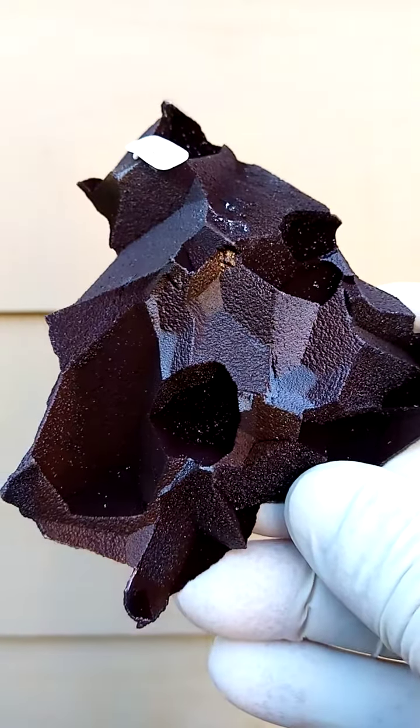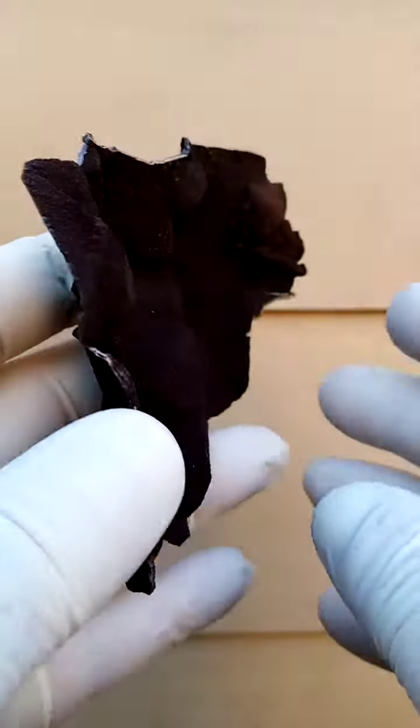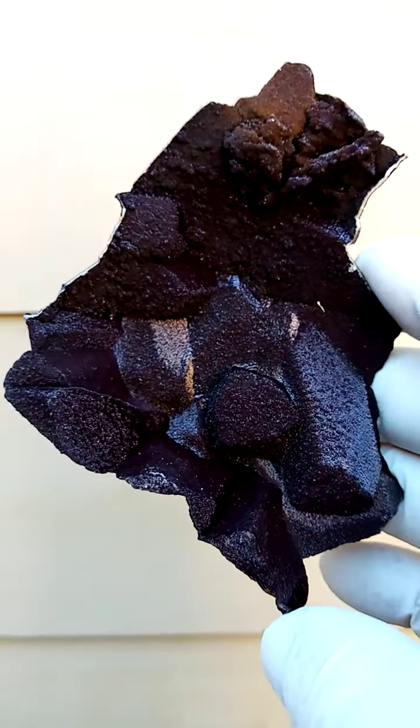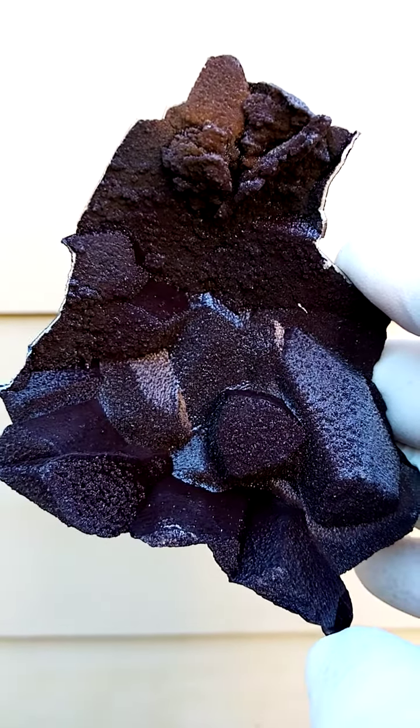Absolutely natural — one wouldn't think, but this is, and it's quite lovely. All the way from South Africa, the Achenes deposit — a cast, an epimorph cast of siderite after calcite.